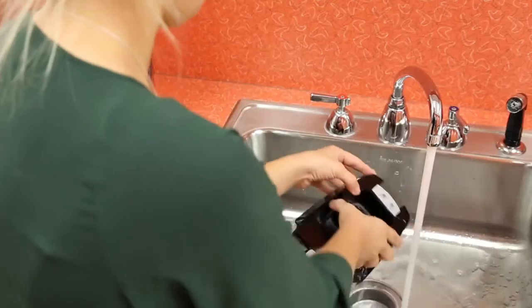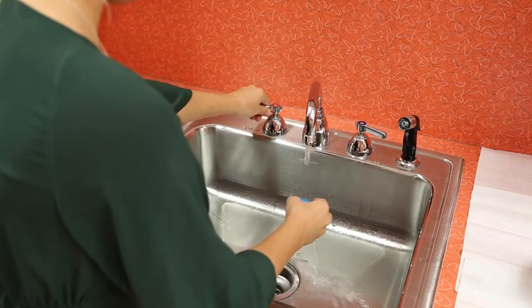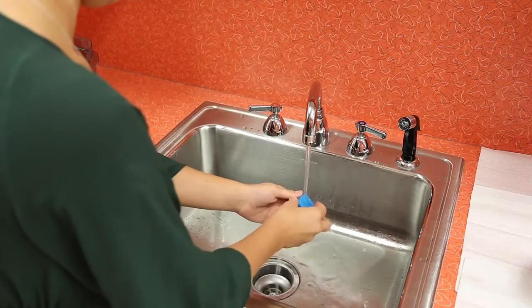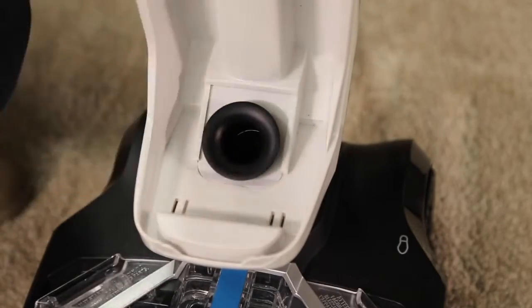Rinse the tank, the lid, the float stack, and the filter in warm water. Wipe the area where the dirty water tank sits on the machine if it's dirty.